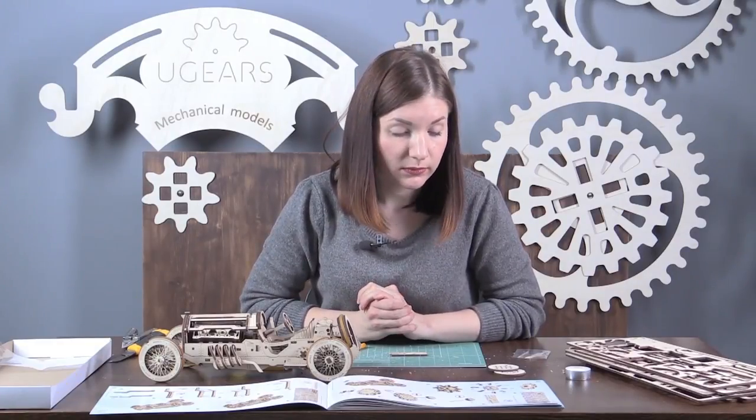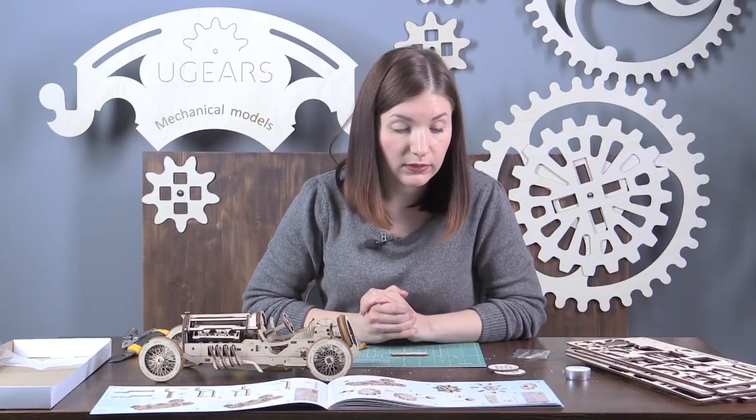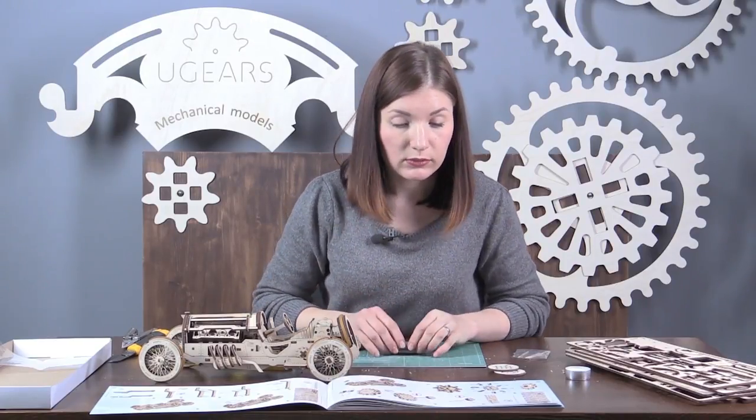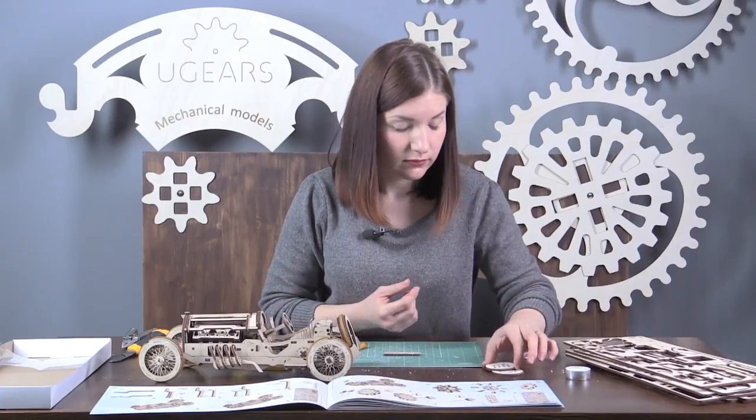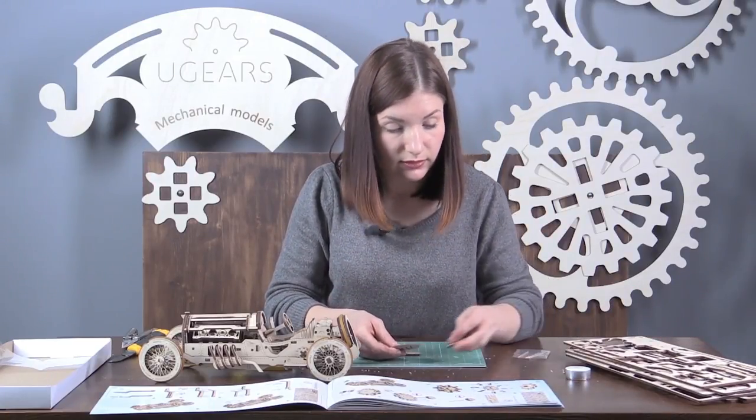The belt drive is next. To assemble it, we will need parts number 105, 102, and 104. Here we have them.